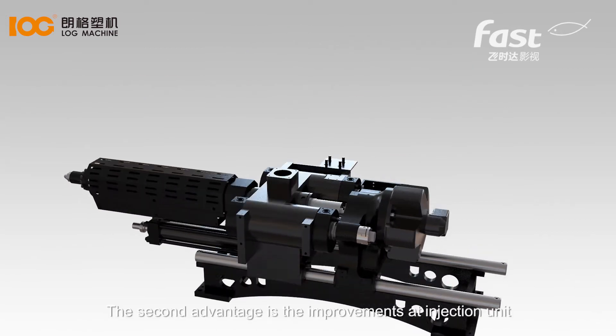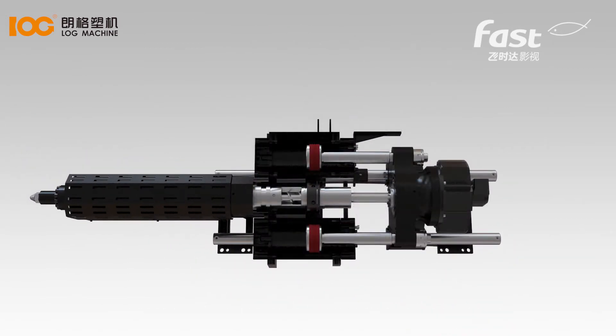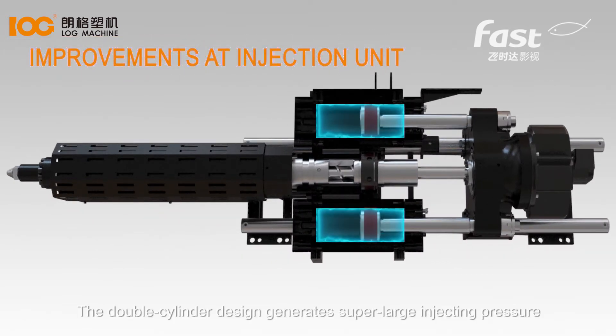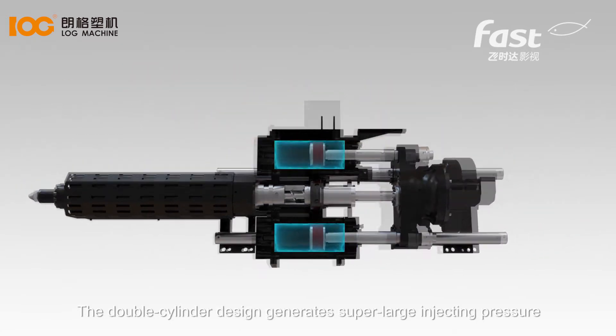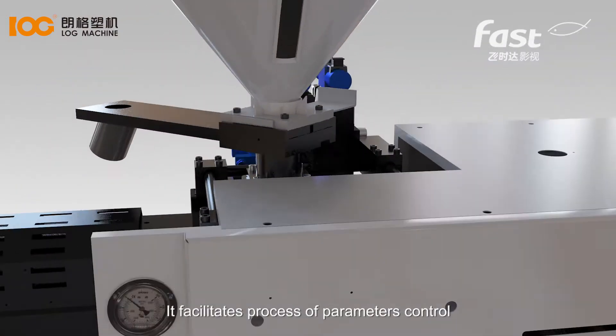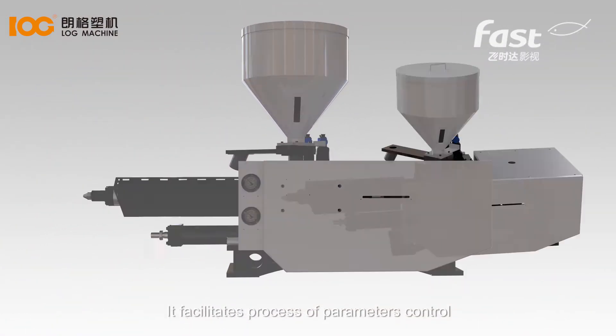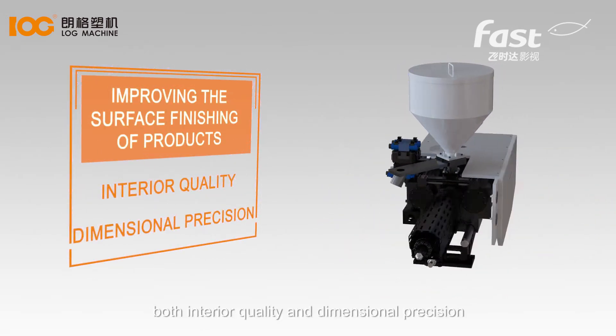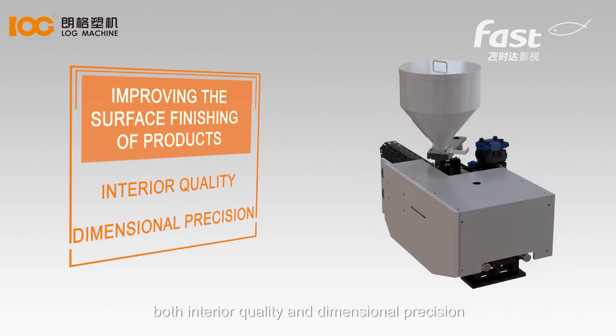The second advantage is the improvements at the injection unit. The double-cylinder design generates super-large injecting pressure. It facilitates process parameter control and improves the surface finishing of products, both interior quality and dimensional precision.